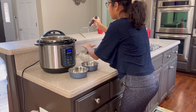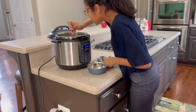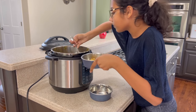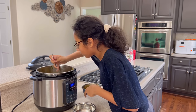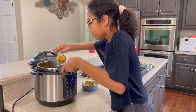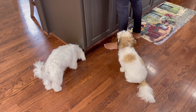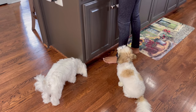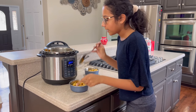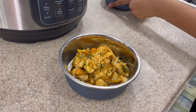Okay, that's good. Now I'll put it into their bowls. A little more. That's good. And just a little more. This should be good.